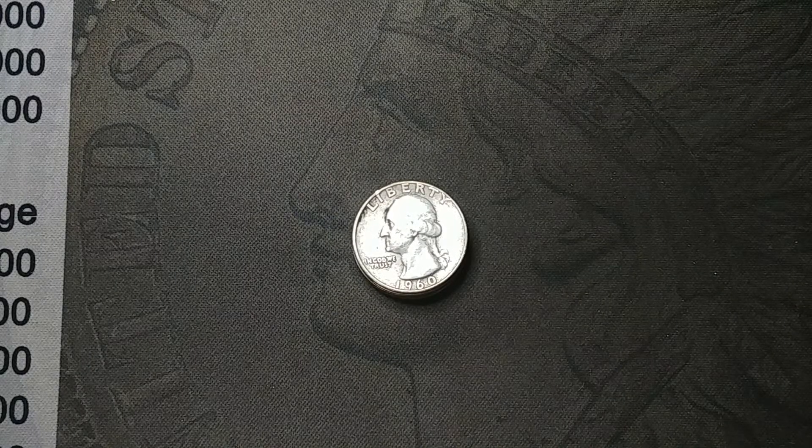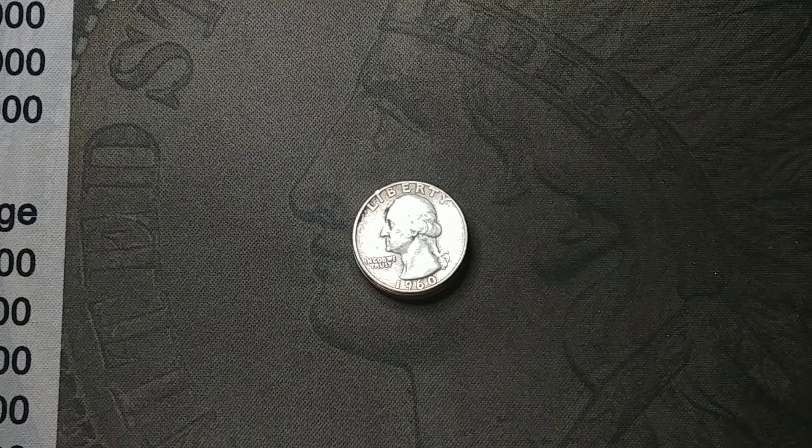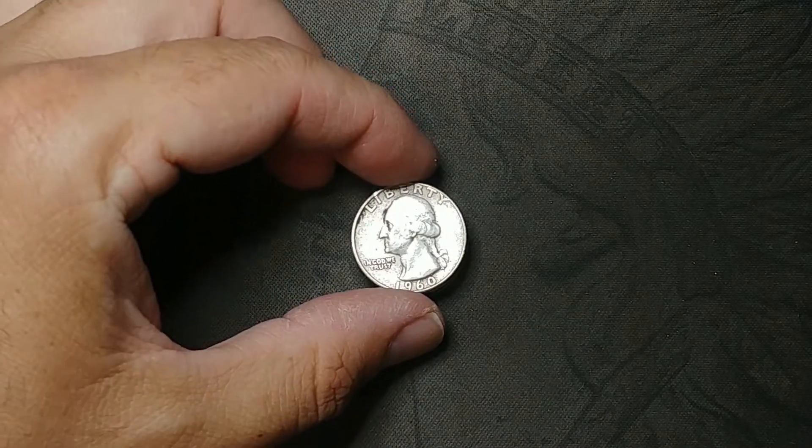Hey guys, I swung by my local coin shop the other day and I just rummaged through some of their quarters for a little bit. I had to hurry though because they were closing. But I picked up a few that I needed for my album, so I thought I'd just share them with you real quick.